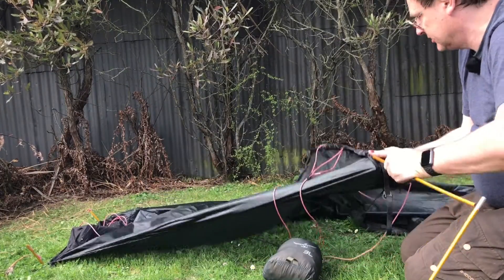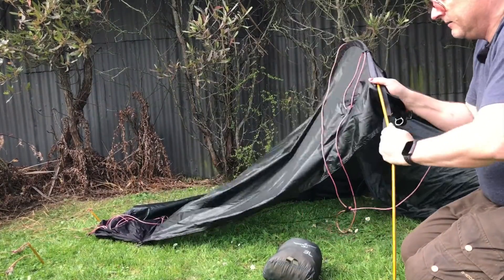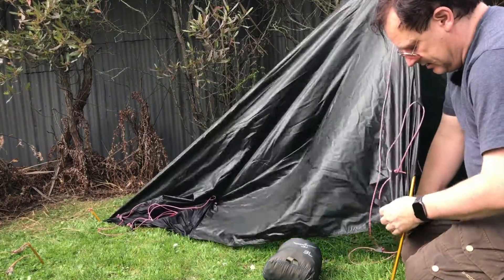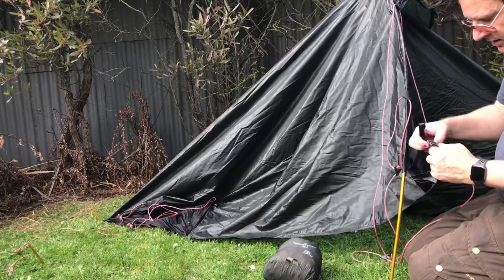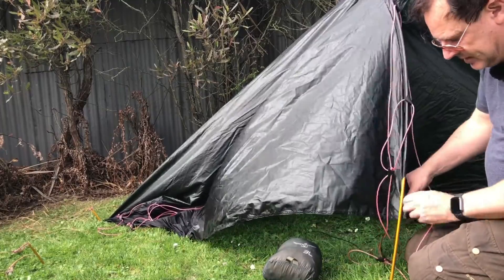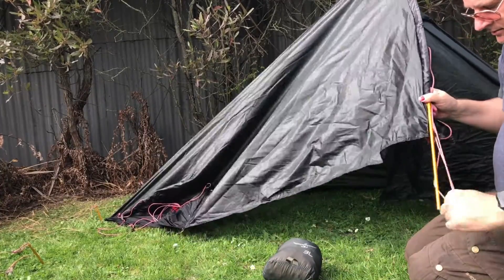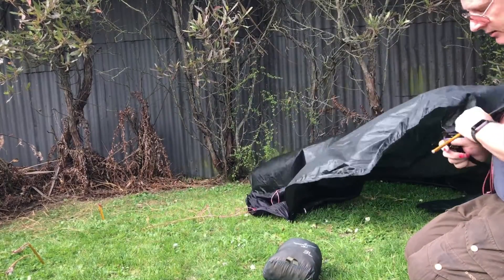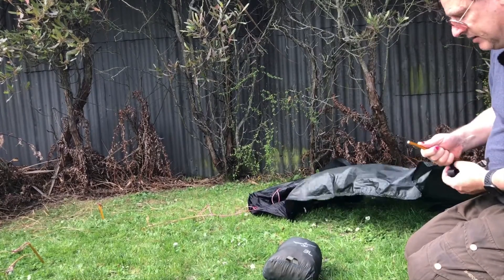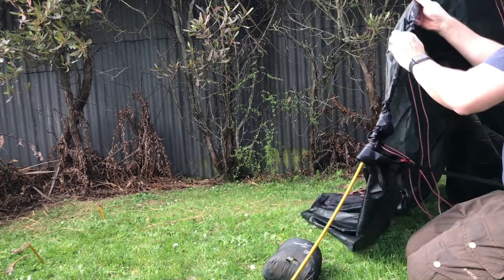Imagine it's chucking it down with rain and you want to get some kit in — I usually have all my kit in a dry bag. The pole goes in and you pull it down, then there's a little flap adjuster bucket that goes down. One of the problems I have with these pegs is that they keep coming off especially when the wind's blowing — they can be a pain and you're constantly having to go around and put them back in.